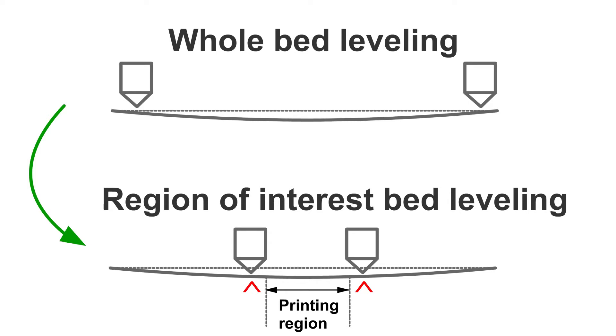In this way, you make sure the nozzle has overall the right distance to the surface of the bed where you will print your models, although the distance may be too close for the edges. I call this method the region of interest bed leveling.